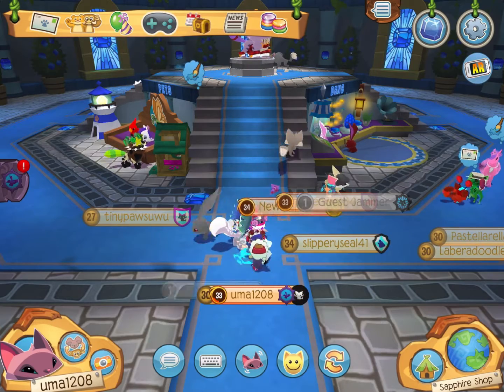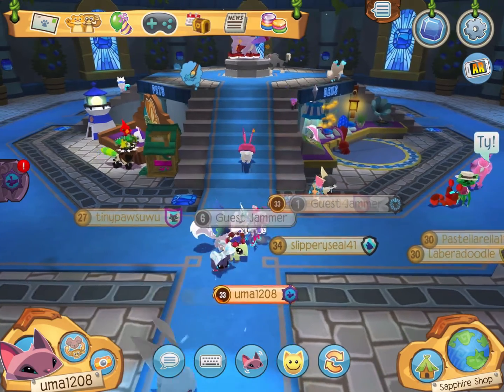So here we are at the Saffron Shop. I really like this new update — it's really cool and it's very nice. So yeah, let's go get it.